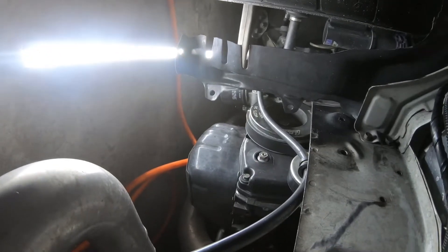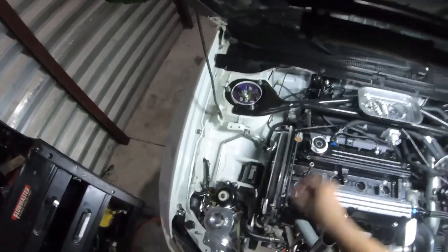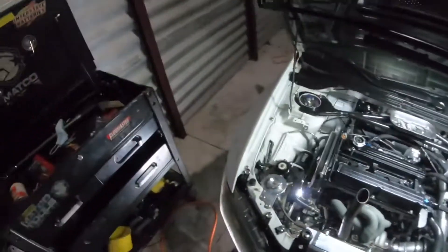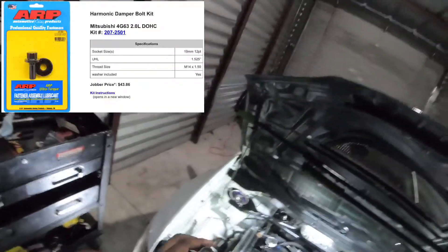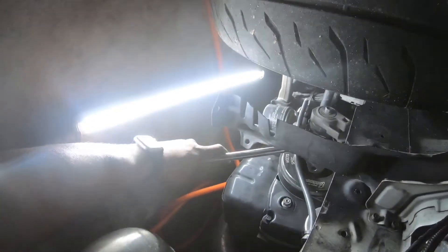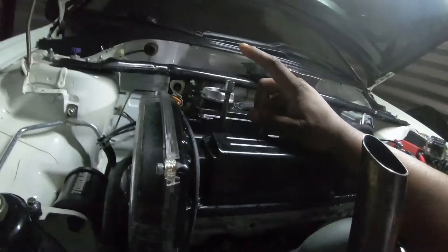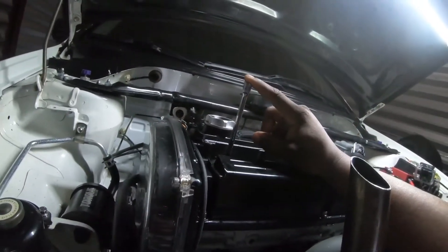The first one we're gonna check is cylinder number one. The way I do it, I go ahead and get a pretty long quarter-inch extension and put it down in the cylinder to gauge the piston height. Then I get my half-inch drive — I have ARP bolts so I use a 19 millimeter 12-point socket — and spin the crank clockwise while watching the extension go up.